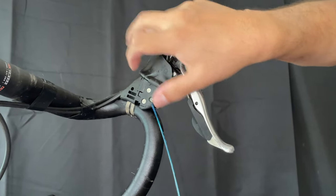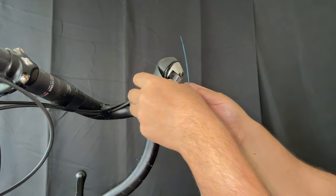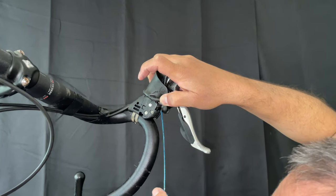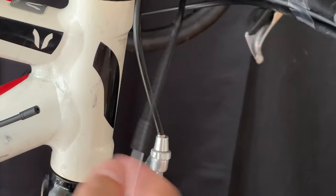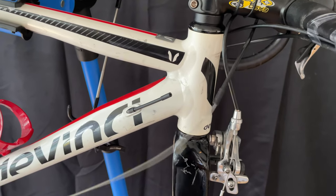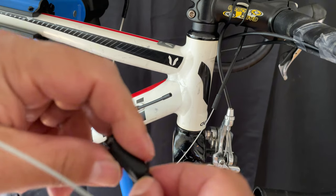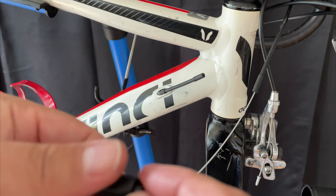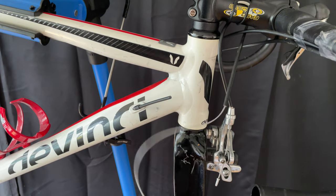I have the new cable and I've greased it. Getting it through the feed hole was difficult and I wasn't able to film it because I really had to pay attention. I put ferrules on the two cut ends of the housing, and that turned out to be a mistake — the barrel adjuster fits right onto the cable housing so no ferrules are needed. I used pliers to loosen it up, loosened it, and removed those ferrules.